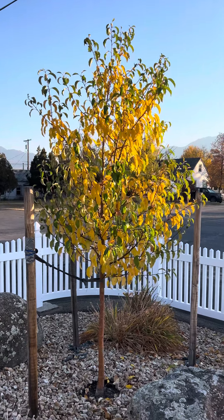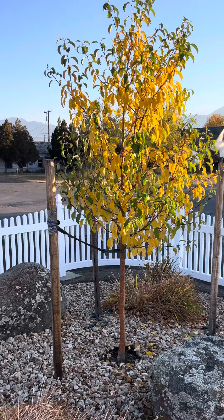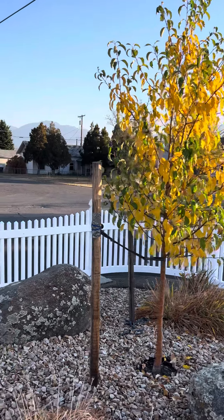What is up guys, back with another video. I wanted to make an update on the spring snow flower and crab apple tree here. Wow, look at this thing.